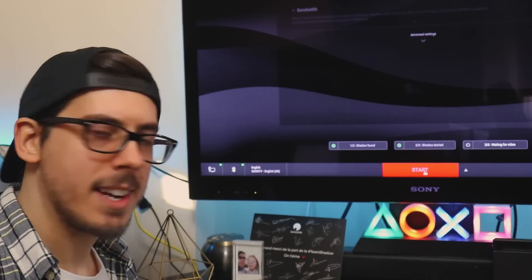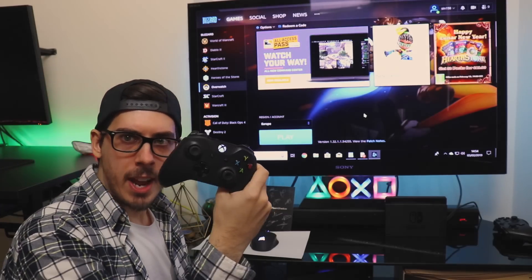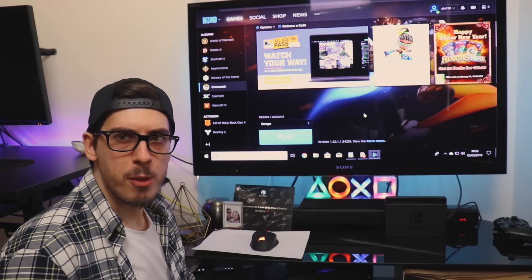We click Start, we jump into our regular Shadow session. Now we're logged into my actual PC and the Xbox controller is still connected. We're going to try it out on a game of Overwatch.